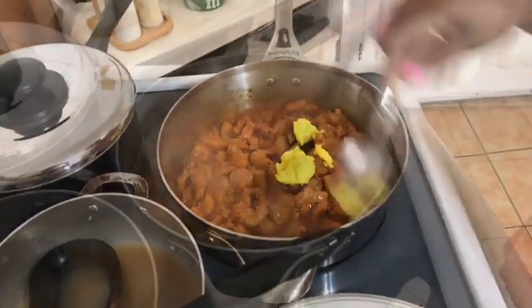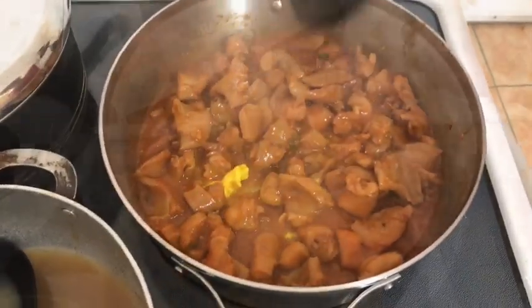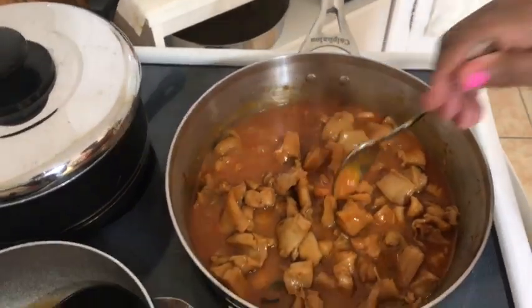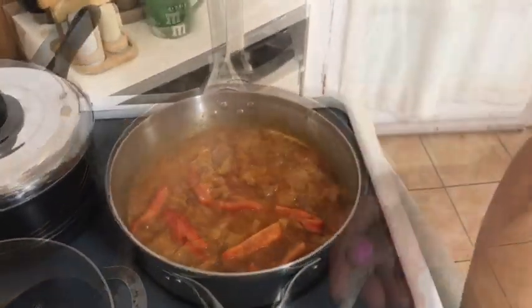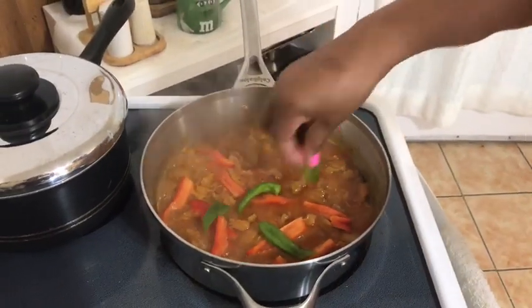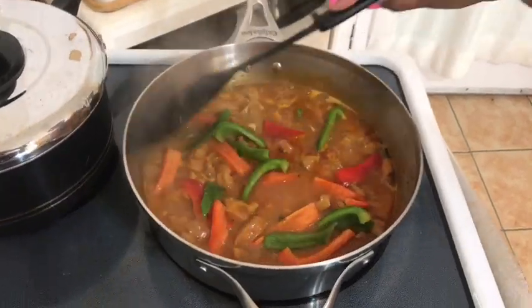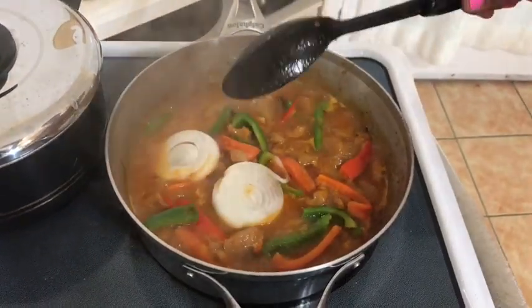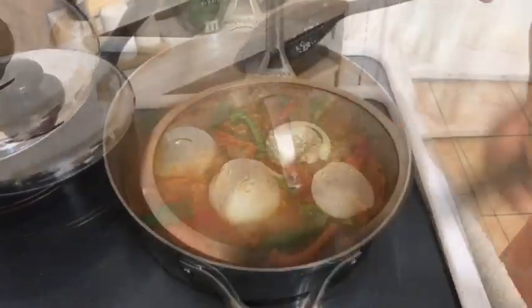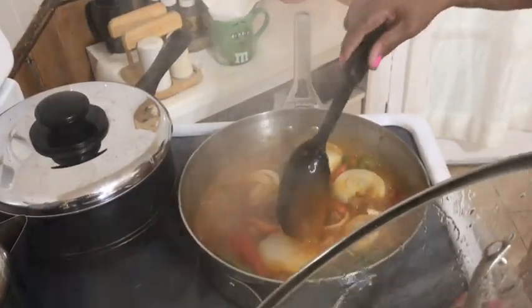Right now I'm adding the butter to make the lambie taste even better. I'm adding in the hot sauce — you don't have to put hot sauce in your lambie, this is just my preference. I am adding the peppers and onions for an even better taste. After I have added everything, I will let the lambie simmer on medium-low heat for 10 minutes.